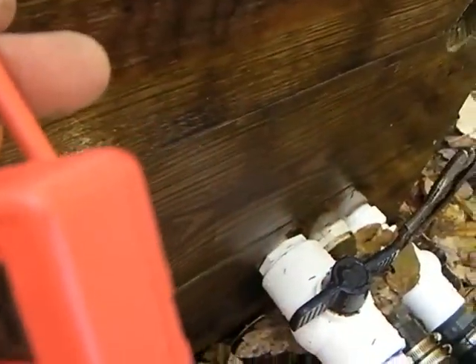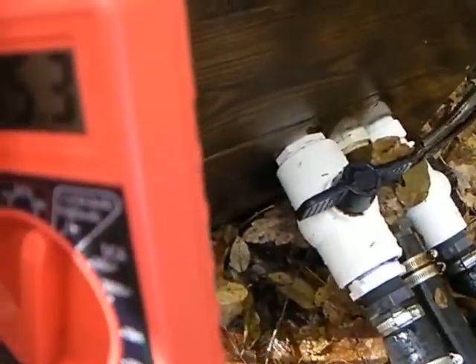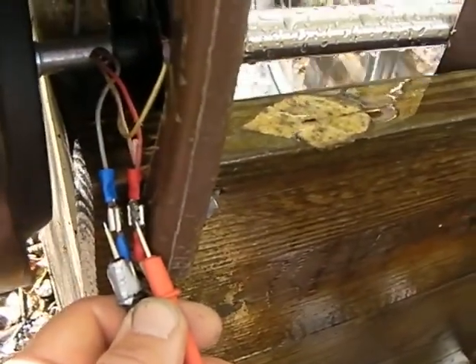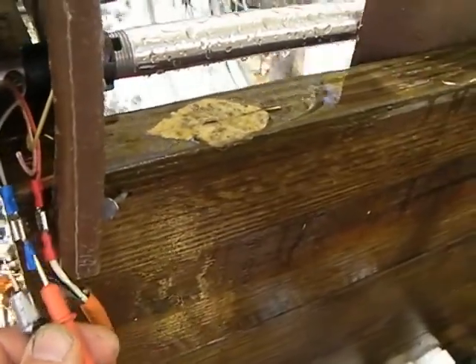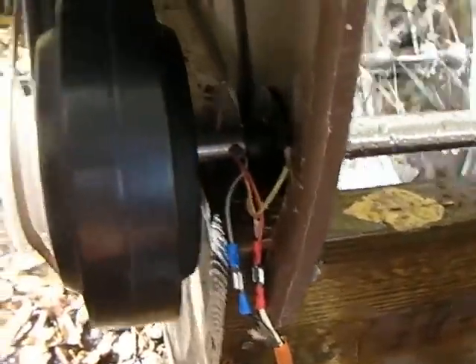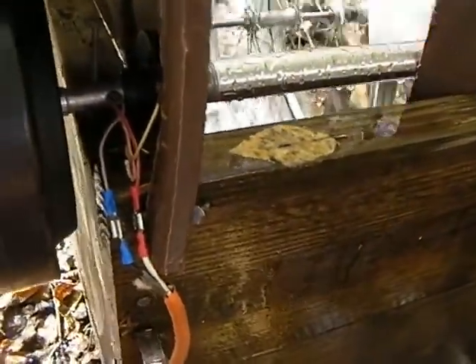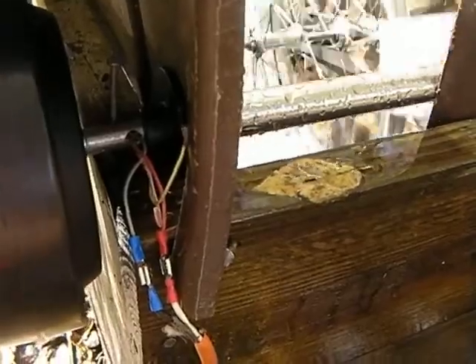15.4 — that's what I'm getting right off the PMA, the ceiling fan PMA. And that is under load. So right now in the house, it's going into the battery and it's keeping the light on.